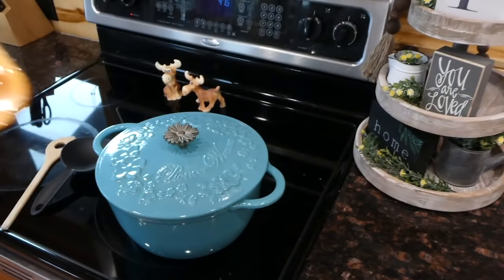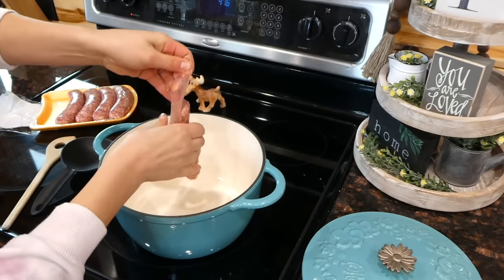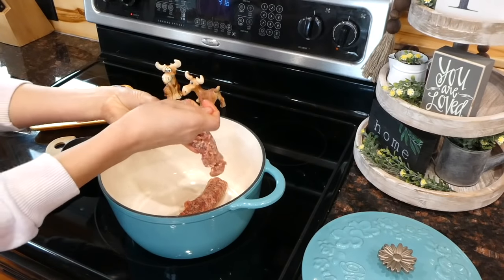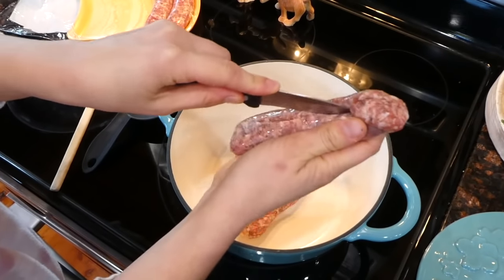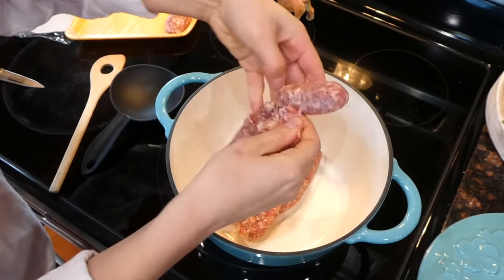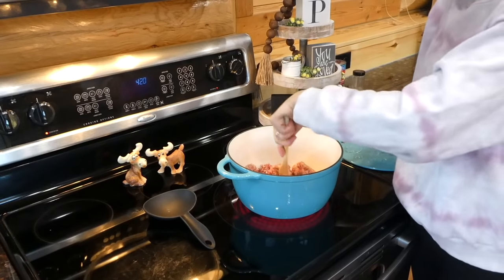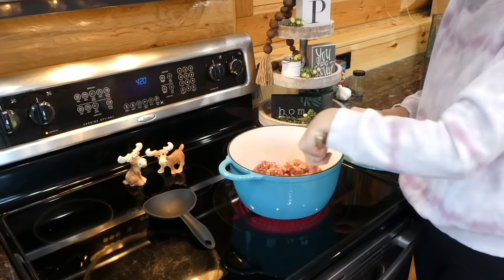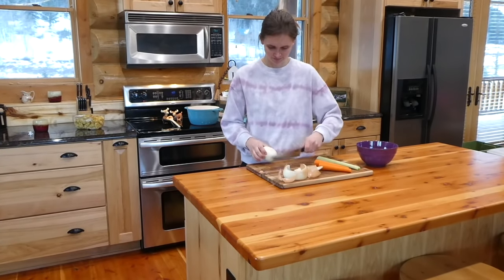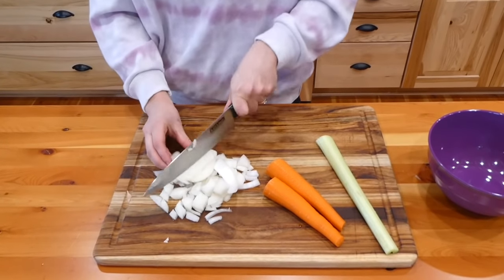We're going to be making this veggie tortellini sausage soup. To begin, I'm adding sweet Italian sausage to my Dutch oven, removing the casings on the outside, and cooking it completely through. While the sausage cooks, I'm chopping up one yellow onion into smaller pieces, along with two medium-sized carrots and one stalk of celery. Back to our Dutch oven: once the sausage is cooked, I removed all the excess grease and added our veggies, cooking until the onion gets soft — about five to seven minutes.